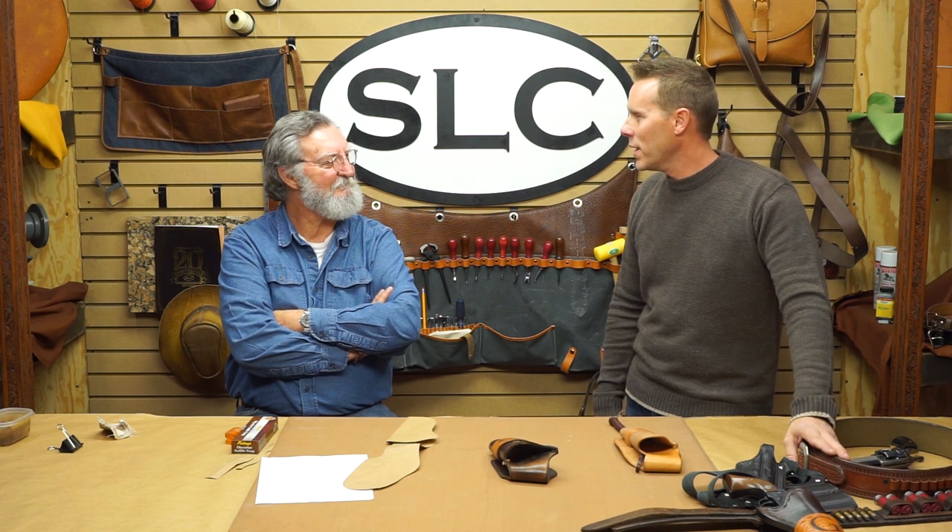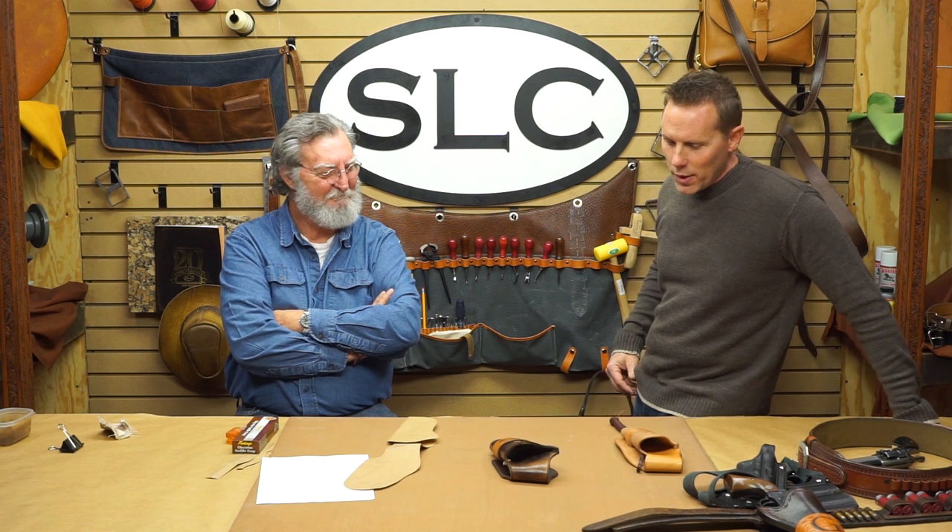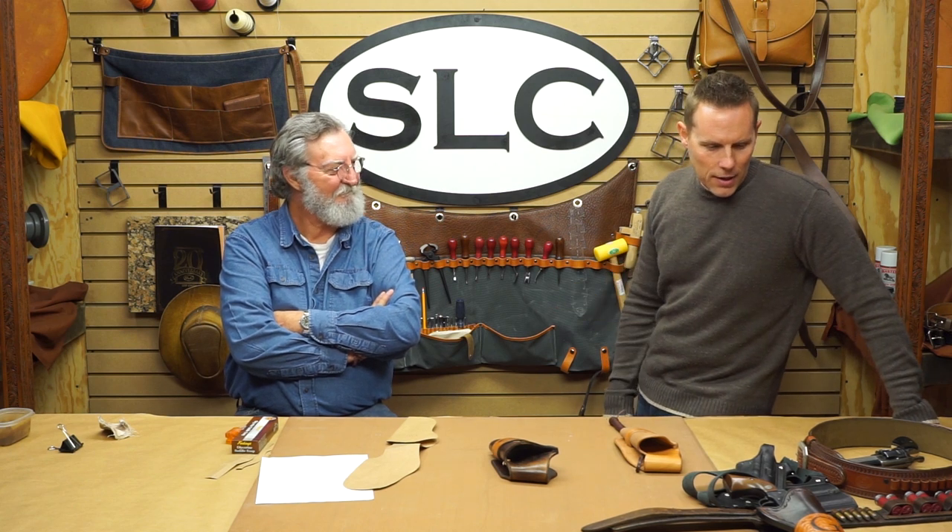We also do a lot of chest rigs — guys going out West like their pistols up on their chest. It's just the ebb and flow of what the trends are. Sometimes we make strictly Western rigs all month long, and then it's just concealed carry pancakes. Right now we're making a line for the sheriff's department — they've got a mounted posse patrol and we're making all their gear, basket weaved and really nice looking stuff.